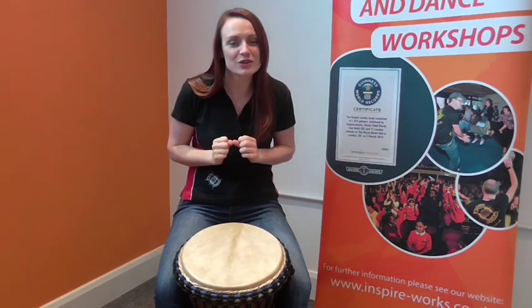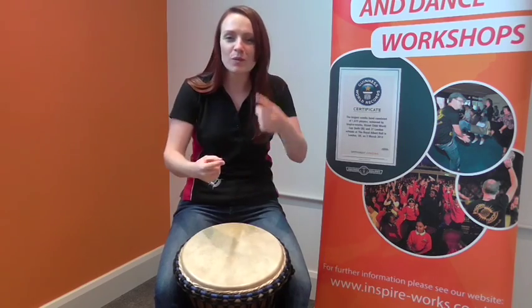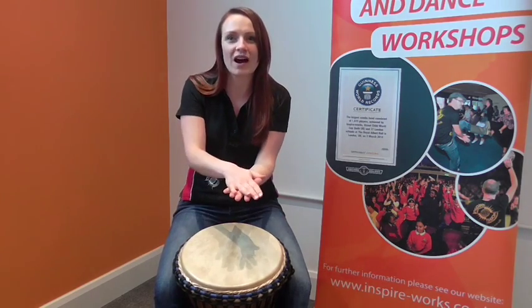So give it a go, see if you can do that — play a few rhythms, say your words and see if you can stop on that word right at the end.